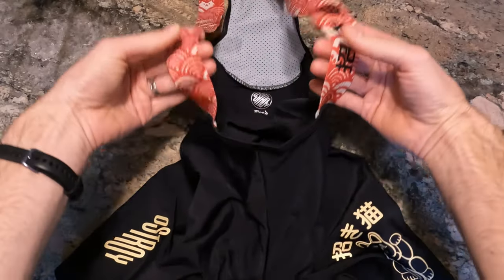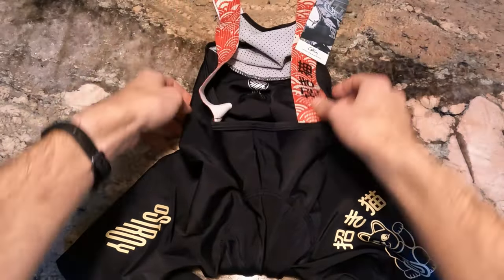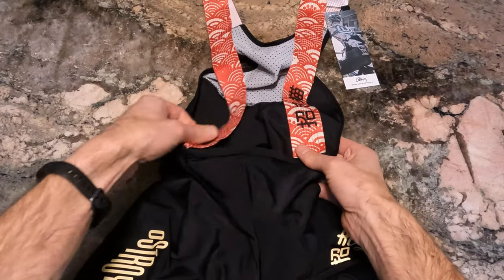So that's a look at the Ostroi Lucky Cat bibs. Hope this video was helpful, and I will see you in the next one.